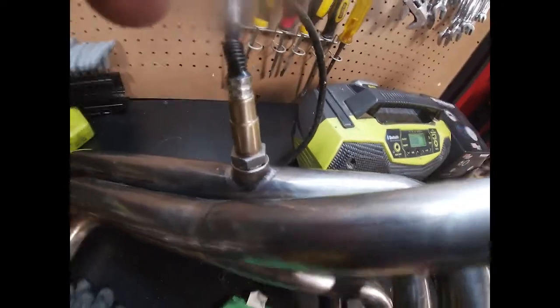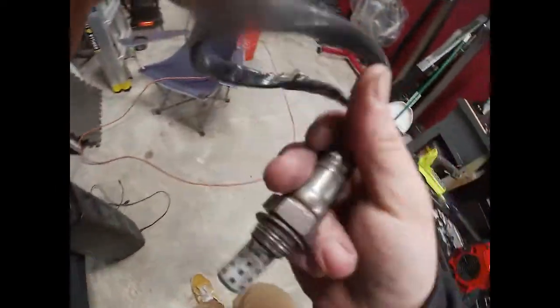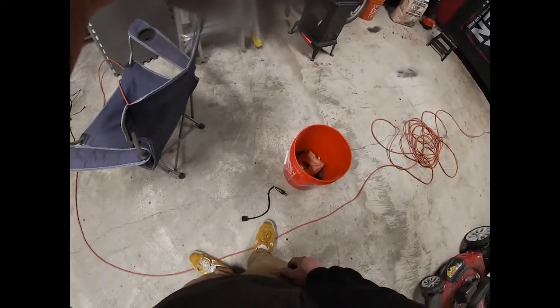All right, we got the new O2 sensors plugged in. Here's the old one I used just to make sure it helped with welding my bungs on and everything, making sure it was gonna fit.